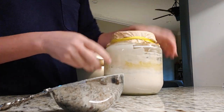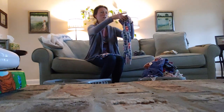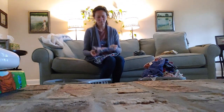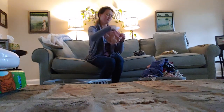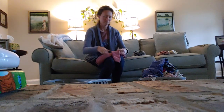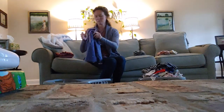Whenever I use my starter, knowing that I'm going to make pancakes or waffles, I like to mix it the night before so it can be freshly fed, which means it's going to be really active and rise in the jar. Instead of doing half flour and half water exactly, I use a little less water so it's a little thicker. I've noticed that with the pancakes, if the starter is thicker, it helps them be fluffier.